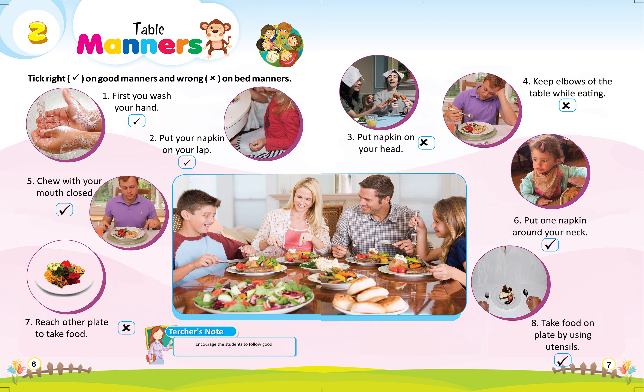Teacher's note: encourage the students to follow good manners every place.